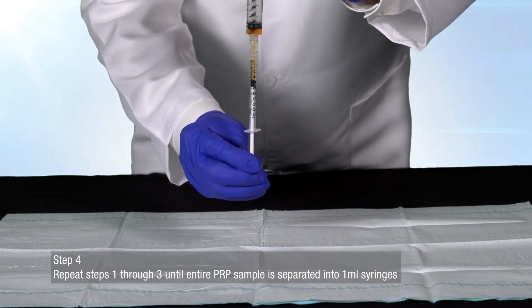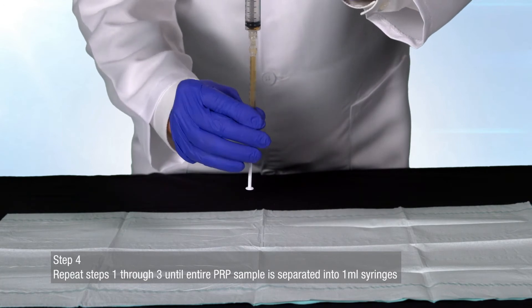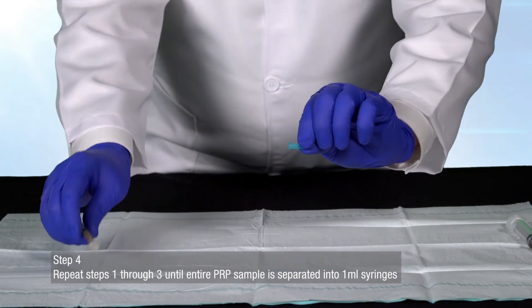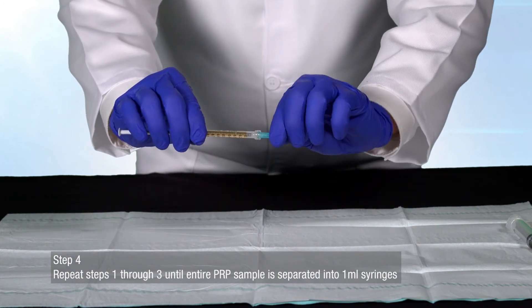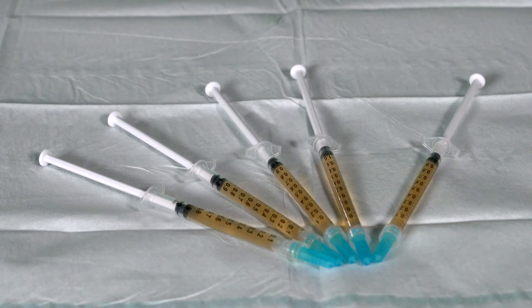Your PRP is now ready to be inserted into the Juventix Regenerative Medical Plasma Bio Incubator to be prepared into platelet-rich fibrin matrix bio filler. For instructions on how to operate the Juventix Regenerative Medical Plasma Bio Incubator and ready your platelet-rich fibrin matrix bio filler for injection, please watch our bio incubator and platelet-rich fibrin matrix preparation video.